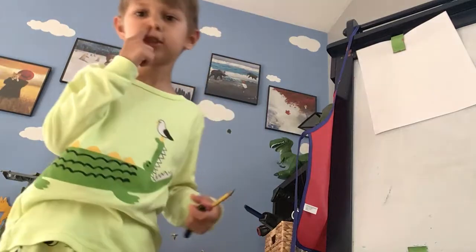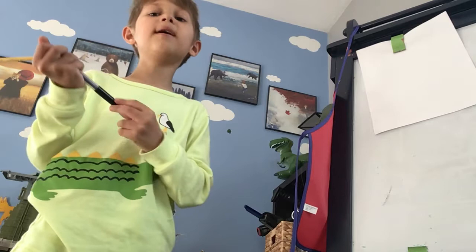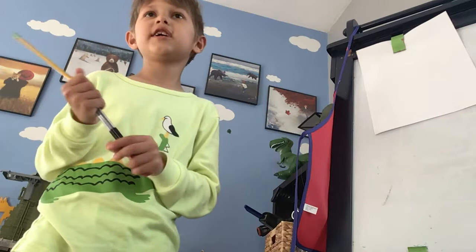Here you go Captain Kirk Crew. Today we're gonna draw somebody from a horror game online. His name is Baldi. It's called Baldi's Basics in Educational and Learning. So today we're going to be drawing Baldi.